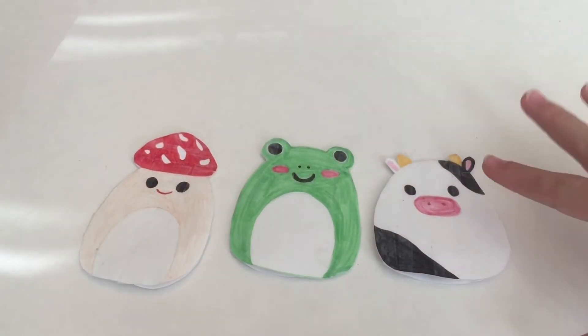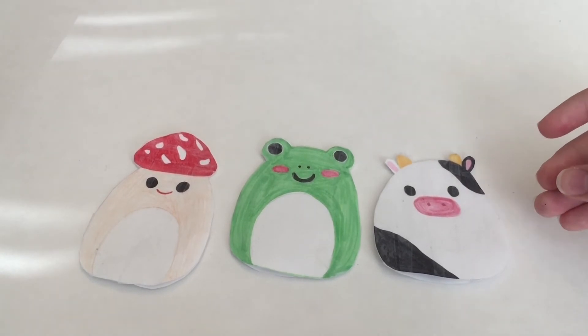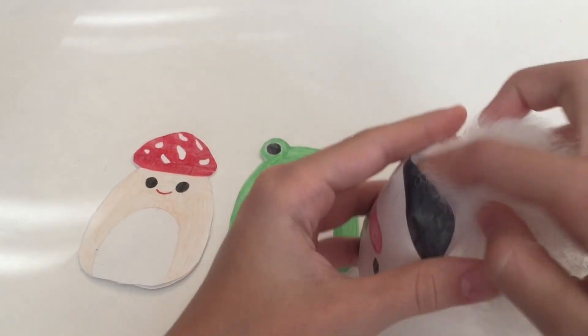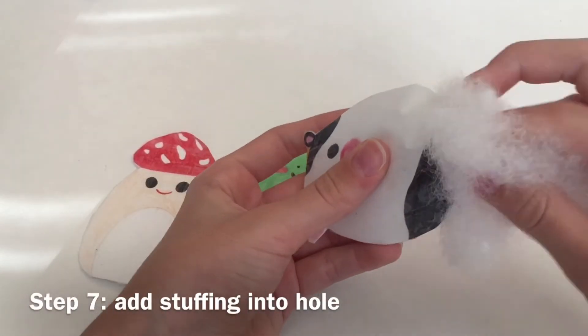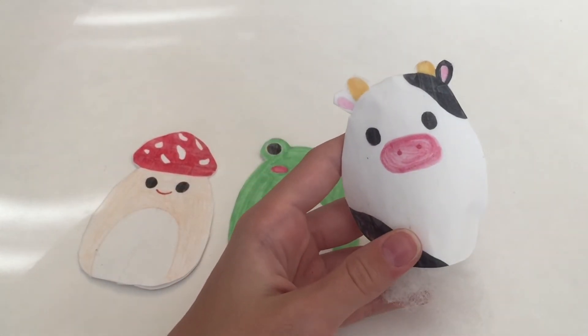Once you've done that, go ahead and take your toy stuffing and simply put it inside of your paper squishy's hole, just like this. Do that to all of them.